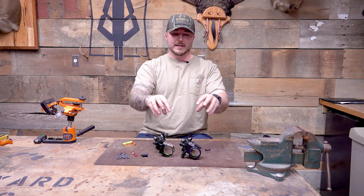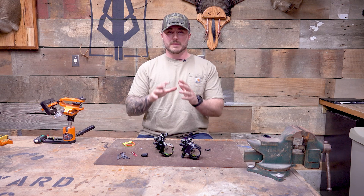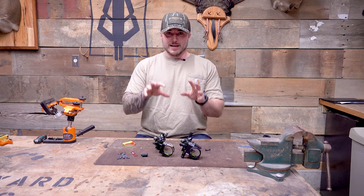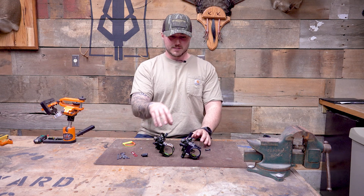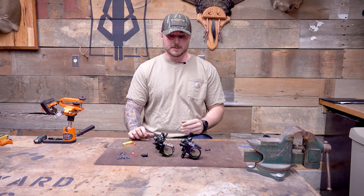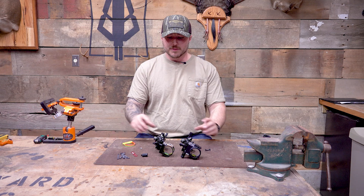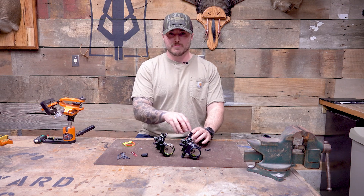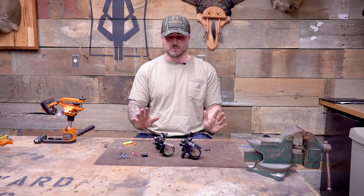Now onto the main part that is going to differ, and this is where you've got to make a decision on whether the price point is worth it to you. You've got $250 for the five-pin Trek — around $260 — and then $350 for the Trek Pro with the five pin, about $360. So you get about a hundred dollar difference. Where does that come in? The mounting system — and either mounting system is preference, whatever you want.